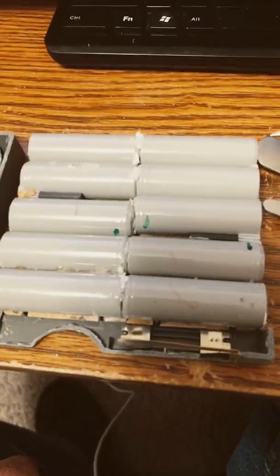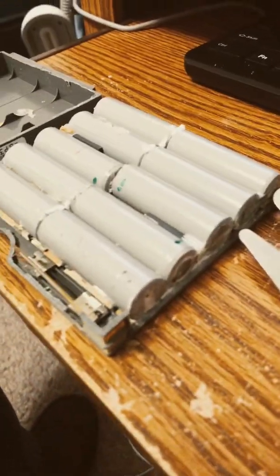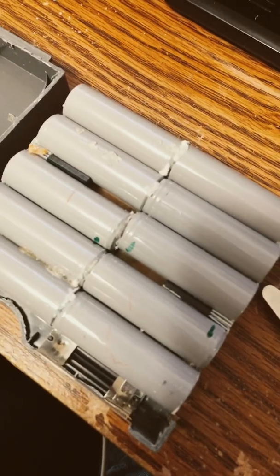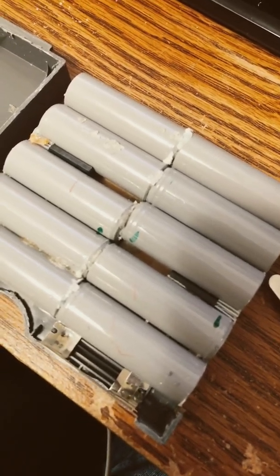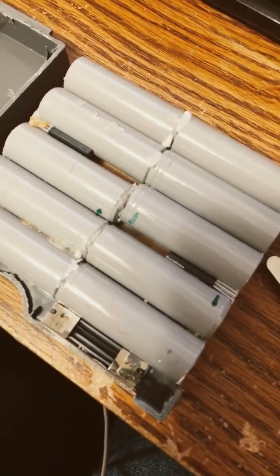And there is the crusty crusty battery goodness. So I'm gonna need to buy replacement cells, and in between you can see there's some kind of thermal sensors or possibly fuses.